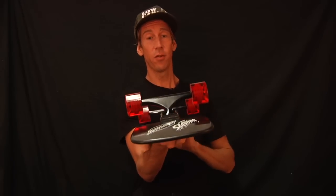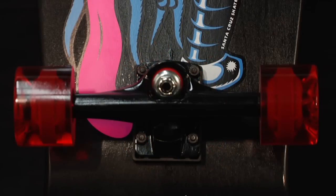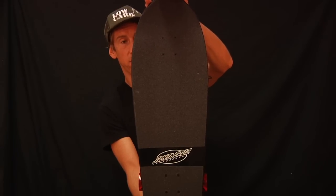Comes with risers so you don't have to worry about wheel bite. Comes with killer bullet trucks that fit the board perfectly and also match black and red. It does come gripped ready to rip, with a Santa Cruz logo on top.